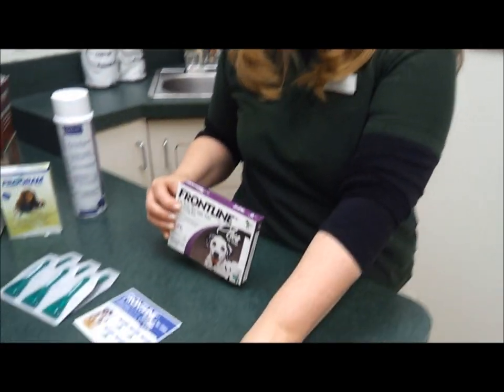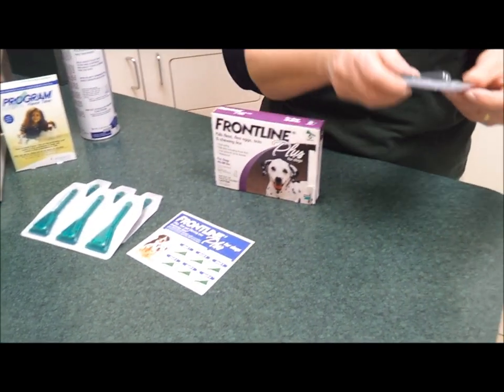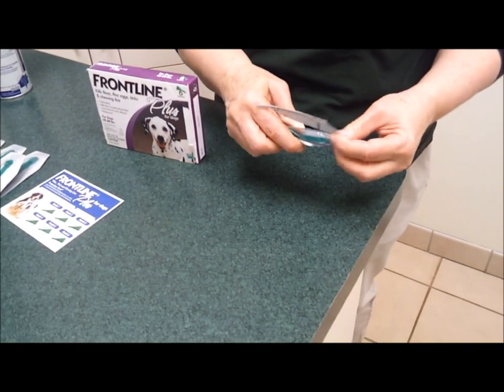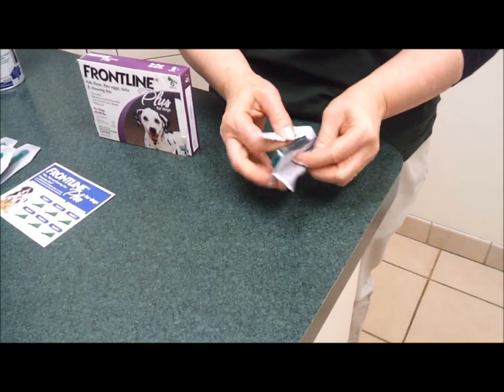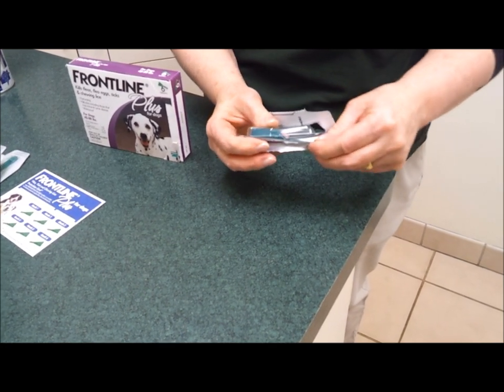These products do come in little ampoules. As you can see, there are six to a box here. What you do is cut the silver outer package off, and then take the green package out.